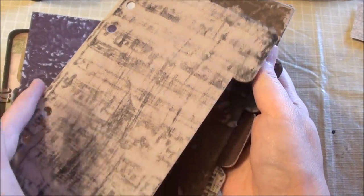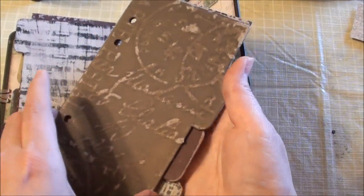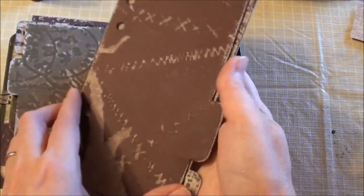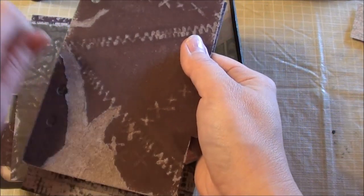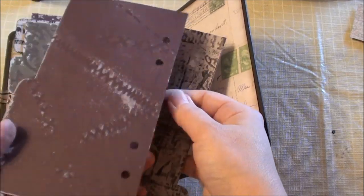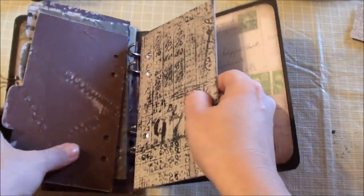This one was again that paint — for the lighter paint I went over it with some Stazon ink, which will be covered with pictures and things like that. It has a really nice distressed grungy look. This one I actually took a piece of the cardboard and ripped it, which gave more of the distressed look. And this was just with the stitches. Then this one again is with more Stazon ink over the paint. So those are the pages.